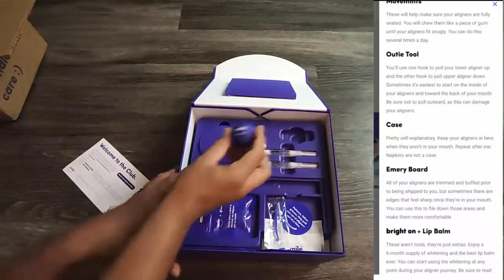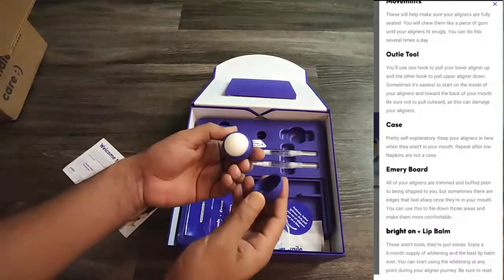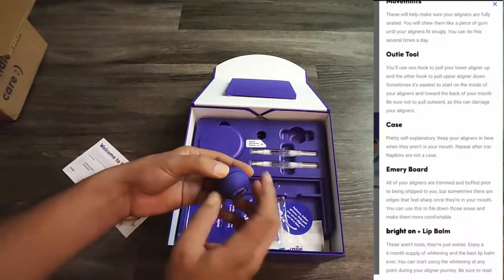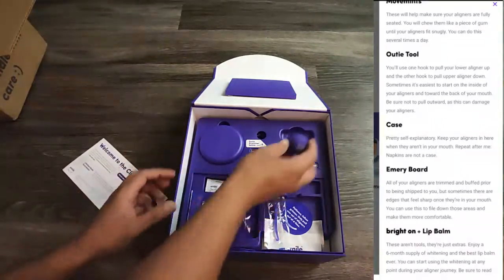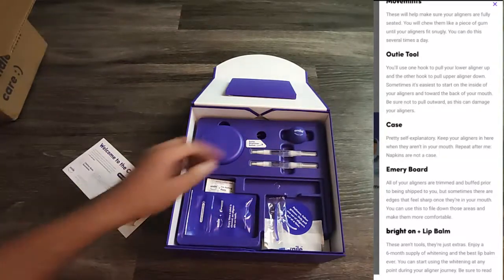When you wear and remove aligners frequently, your lips can become dry, itchy, and cracked. That's why they've included a lip balm, which is a very good idea — it smells nice. I'll put the lip balm back now.